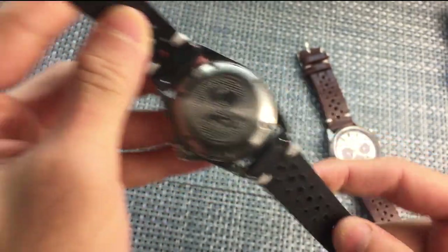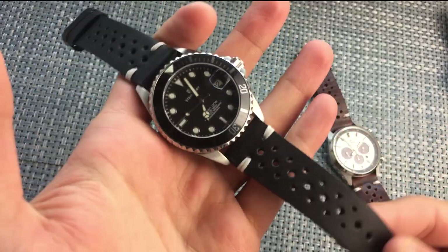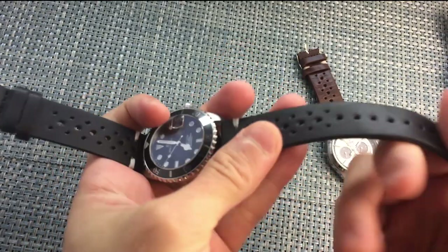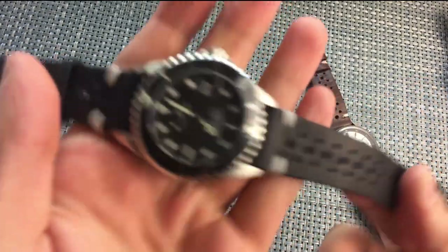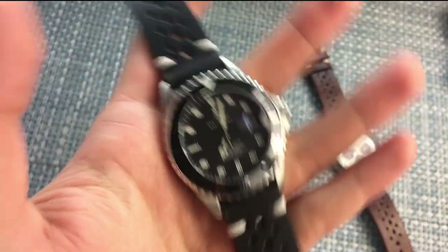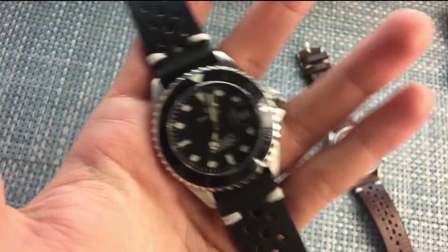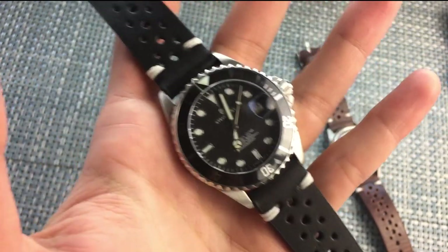It has a little bit of give and is pretty supple for the most part. My concern is I don't know how long this strap is going to hold up because it is so supple — there doesn't seem to be anything to help keep its shape over the long run. I don't know if it's just going to rip apart. I'll keep you updated, maybe with an update video six months down the line.